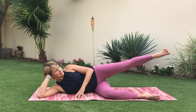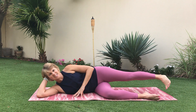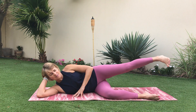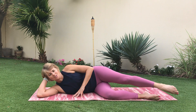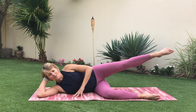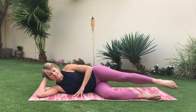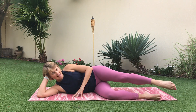Now lift it up — toe comes down, heel comes up — and we lower and lift. You should feel this all the way along the side of the leg into the glute. And now we come up and over the ball and up and back. Stay with me — I can feel your pain!